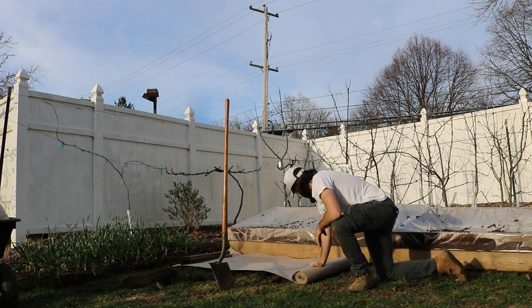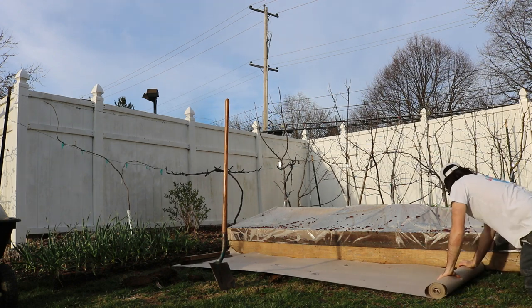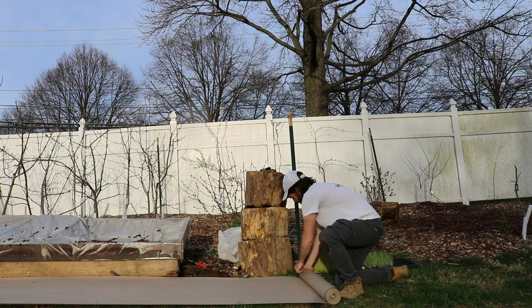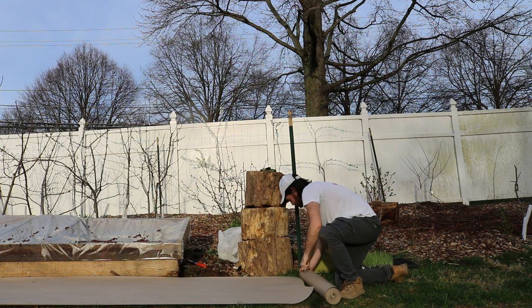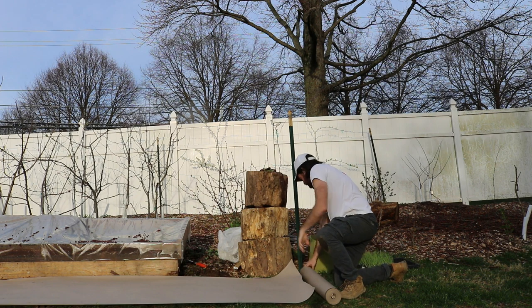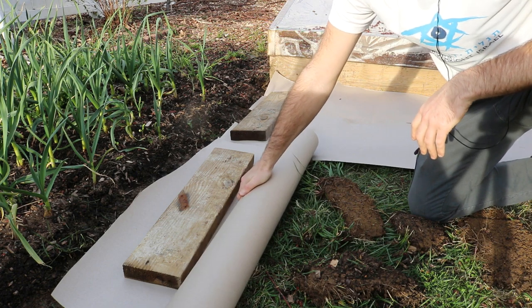So let's get on to this. I'm going to roll this out — you're going to see exactly how quick this is. I'm going to stop about here and then take my knife or scissors and we're just going to cut this paper. We're going to throw some rocks on top so it doesn't blow away. And now I'm going to repeat this process once again.